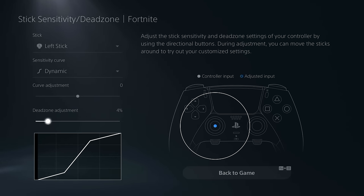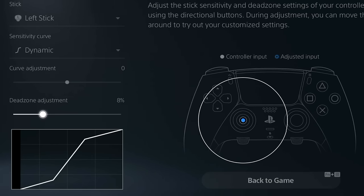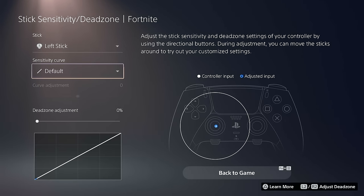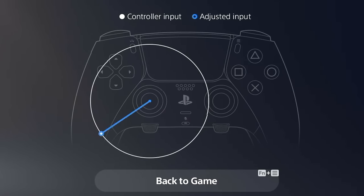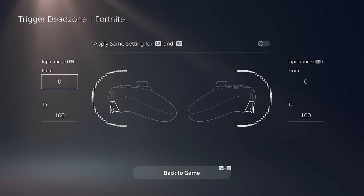Below the sensitivity curves, you can adjust the dead zone itself — a fantastic setting if you start experiencing stick drift. The dead zone is the small area in the center of the thumbstick where motion is detected. When you adjust it, motion won't register until the stick moves outside that darkened circular area. You can preview thumbstick motion in real time on the right side of the screen. Remember to configure both the left stick and the right stick.